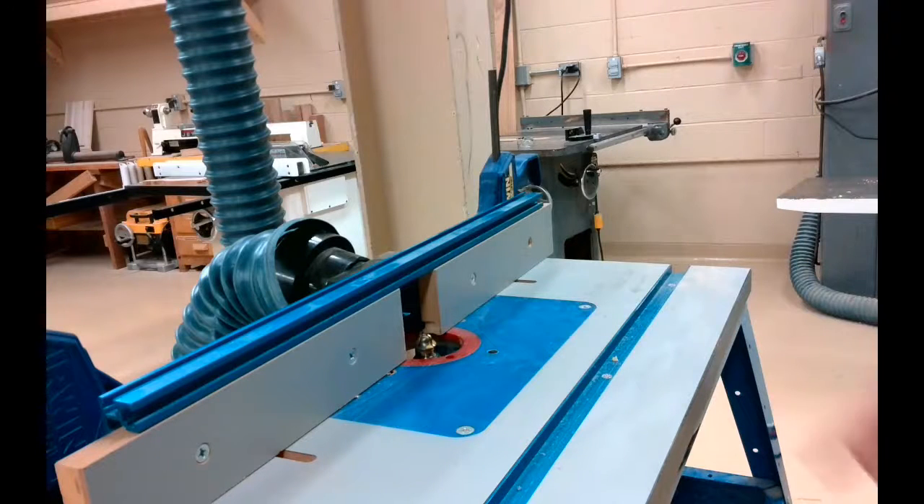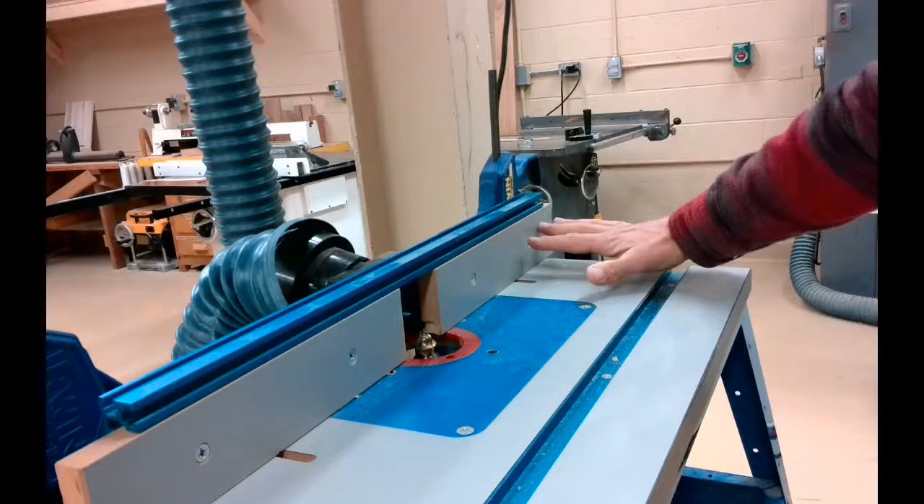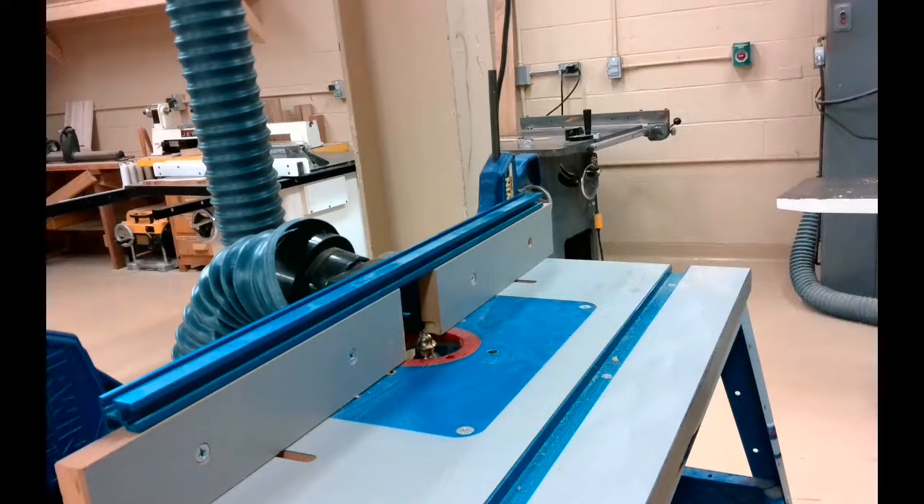I'm going to keep my hands out away from this area. This router bit is spinning counterclockwise — that's why I always want to feed from this direction. The toggle switch is underneath the machine, so I'll find it, turn the machine on, and we'll get going.